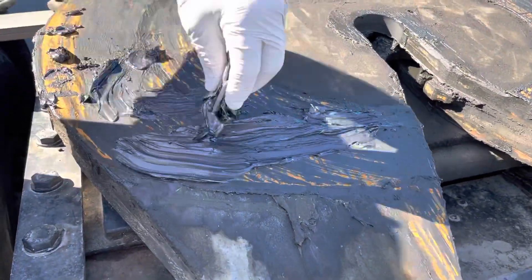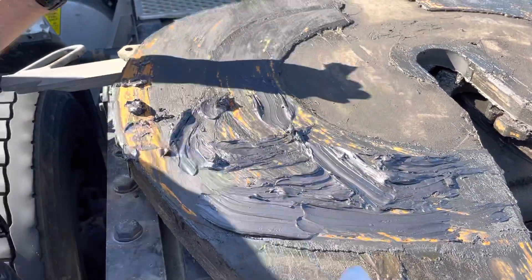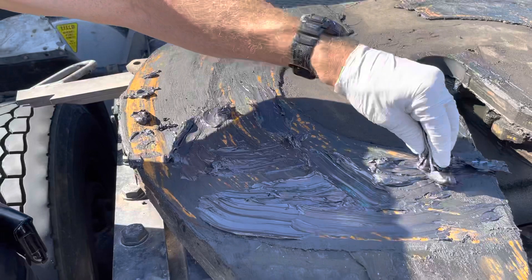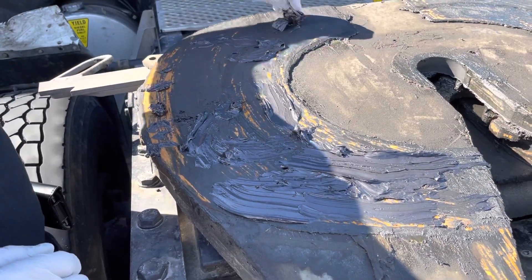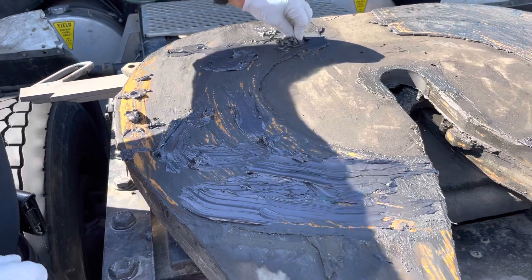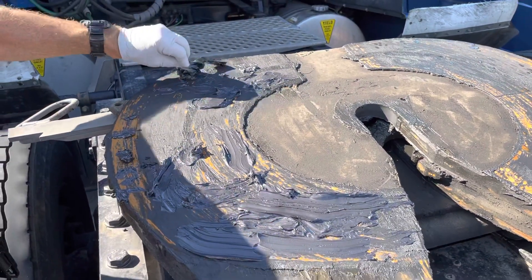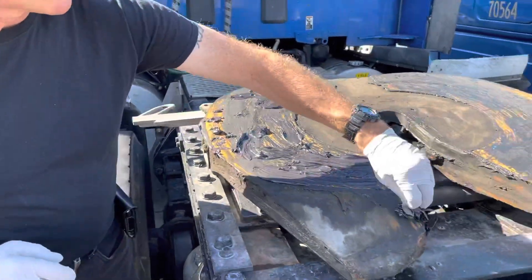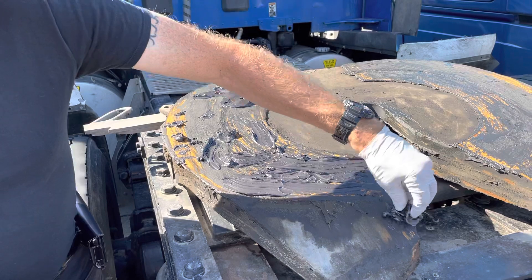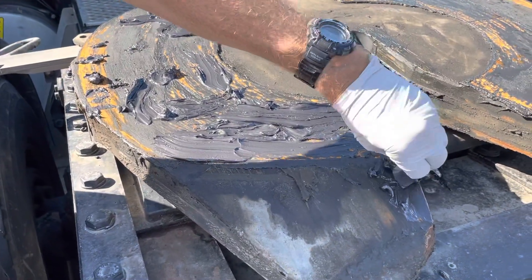I'm working more on the bottom of the plate, because as the trailer comes on it's going to push a lot of this up if I engage the trailer properly. You can see there's a lot of old grease that's been pushed out to the sides and so on.